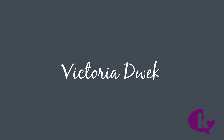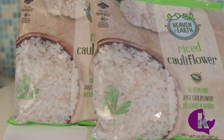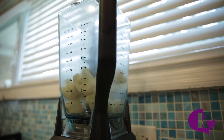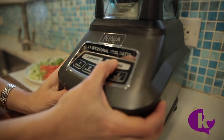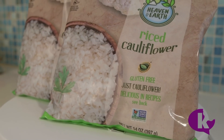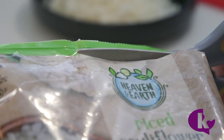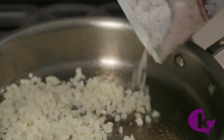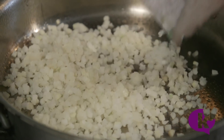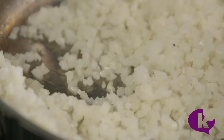Hi, I'm Victoria Dweck and this is 4 Amazing Things You Can Make Using Cauliflower Rice. Do you remember a couple years ago when we needed to take out the blender and blend frozen cauliflower to get cauliflower rice? Not anymore! First, the basics: to cook cauliflower rice, just snip open the bag and pour it into a greased pan. Cook it for about 4-5 minutes until the cauliflower is warm through and all the liquid evaporates.